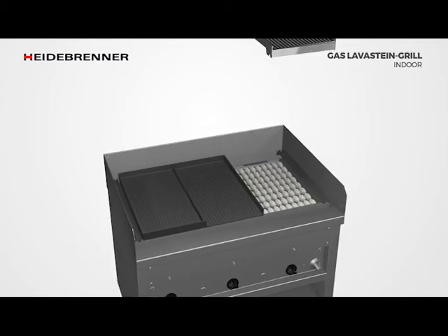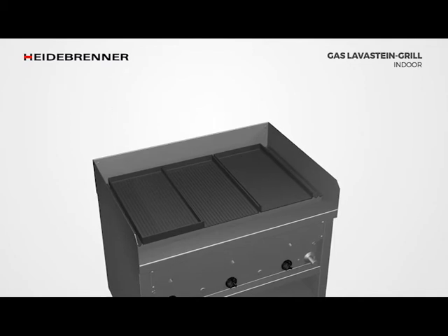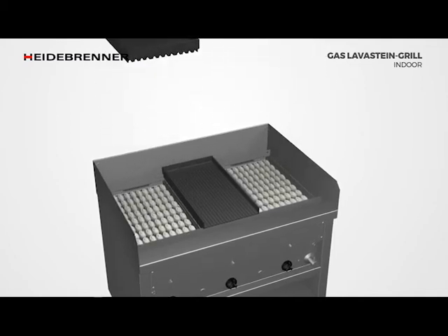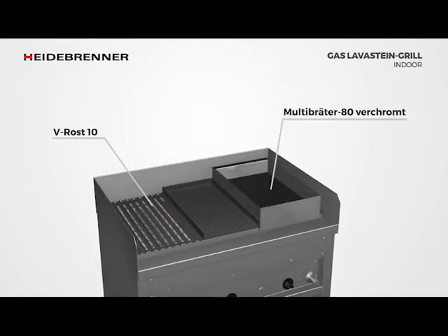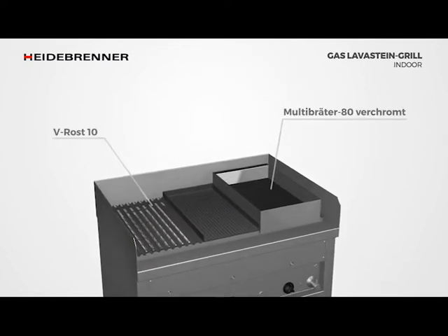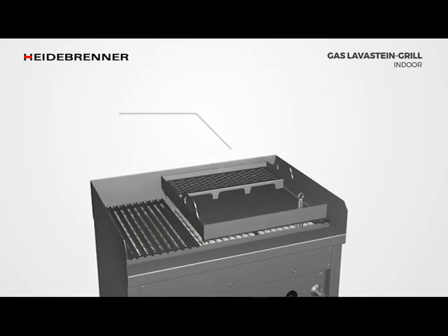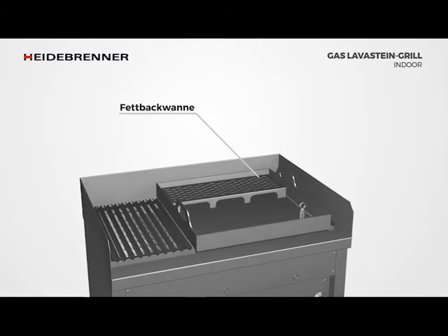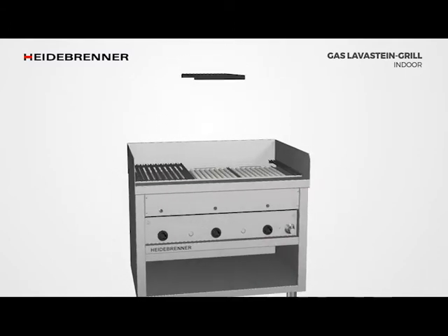Smooth cast iron griddles are ideal for patties or burgers. If you place the grilled food on the smooth roasting attachments, you get the typical taste of the flames. Hard-chromed multi-roasters with a depth of 80mm are also available. In the fat baking pan you can not only prepare fried fish, potato pancakes or chicken with little fat, but also sweet dishes such as quark balls.